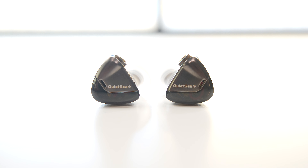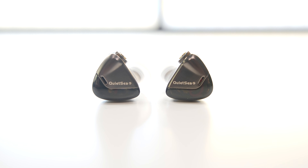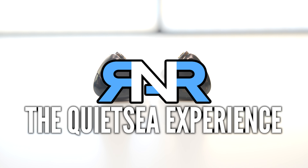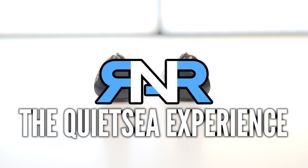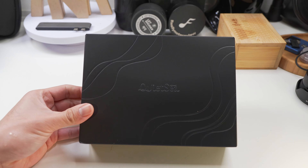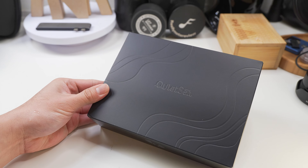Quiet C? On the contrary. Far, far from it. Hello and thank you for clicking on this video. We'll be sharing my experience on the Rose Technics Quiet C.